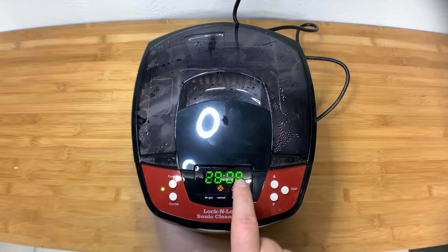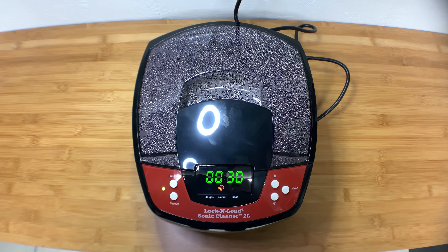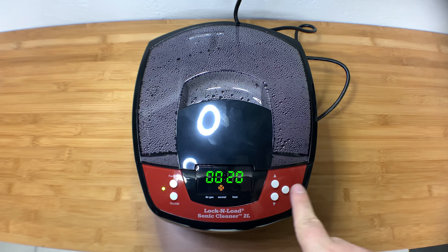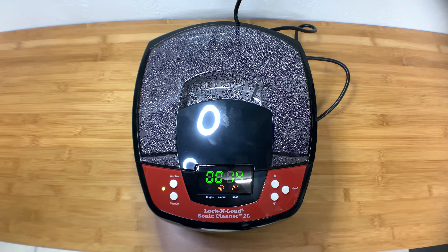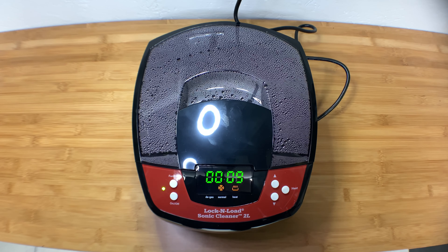I'll come back on the video when we get closer to 30 minutes. Alright, we're coming down to the last 30 seconds of the run — it has been running for 30 minutes. I'm not sure why the heat light turns off, but if I hit the heat again it goes back on. It kind of turns off on its own — I assume it's self-regulating the heat if it goes below 135 degrees Fahrenheit.